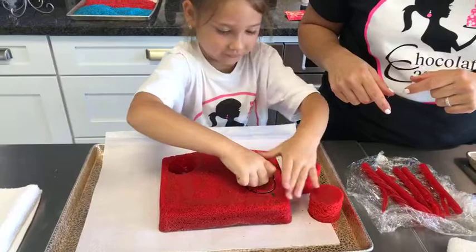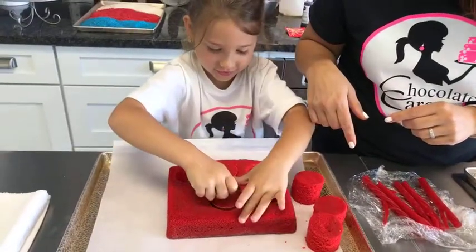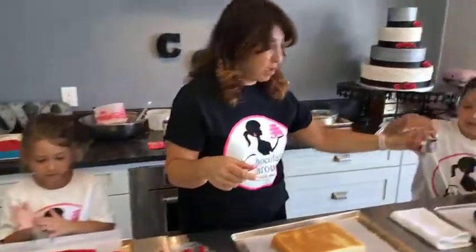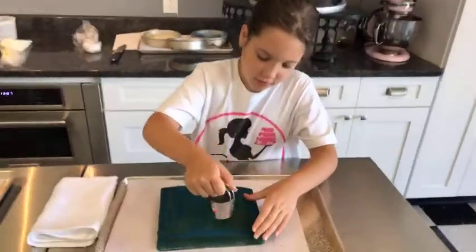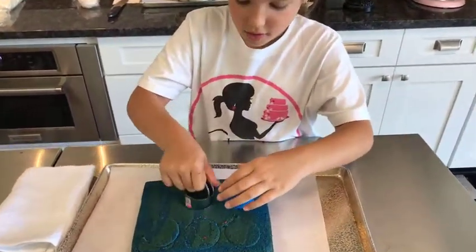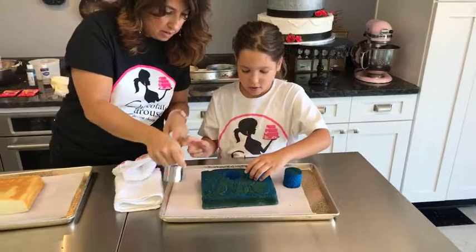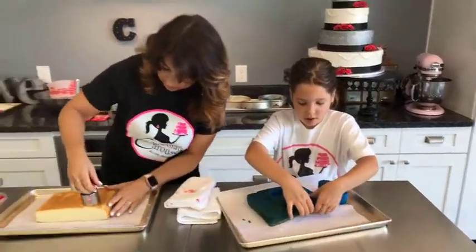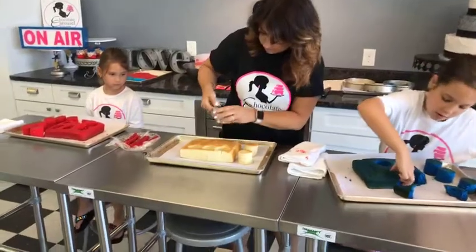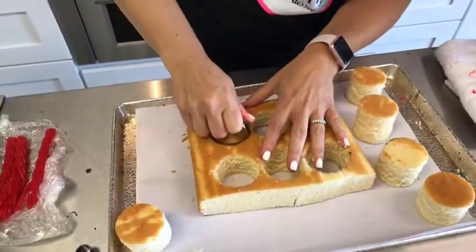Cut three more - count them out: four, five, six. Excellent. Gianna, you cut six now - count them out: one, two, three, four, five, six. Good job. Separate them out, get them out of the middle while I cut my six: one, two, three, four, five, and six. Awesome.